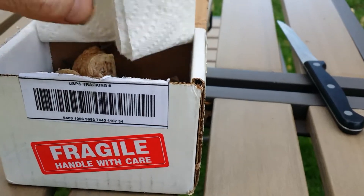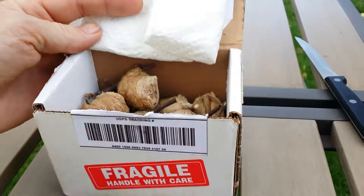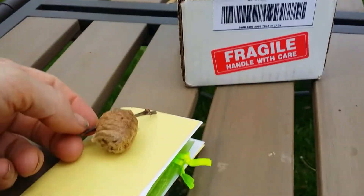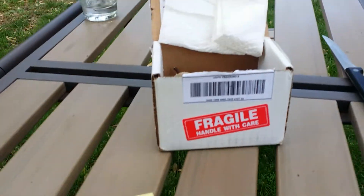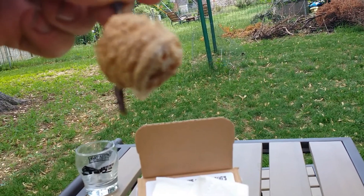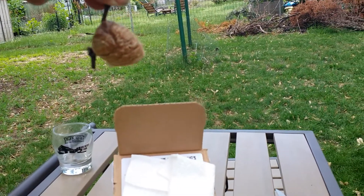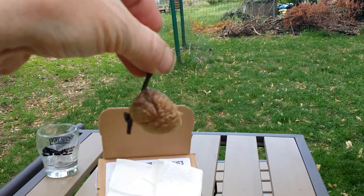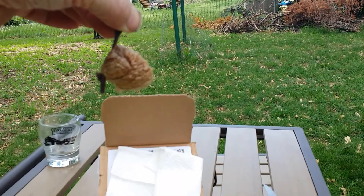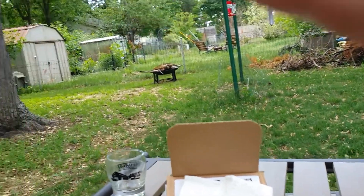So this is what a praying mantis egg case looks like — the real name is an ootheca. What you do is hang this, usually in a bush so it's protected, and just hang it. You want to spray it a few times — probably every other day — because you don't want it to be super dry. If it gets rained on, no big deal, that's part of nature.